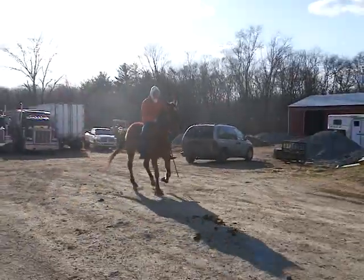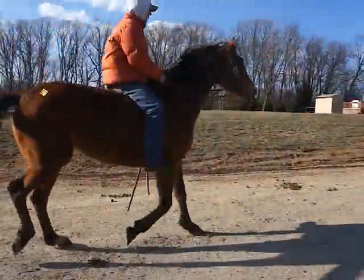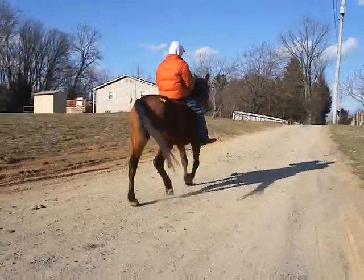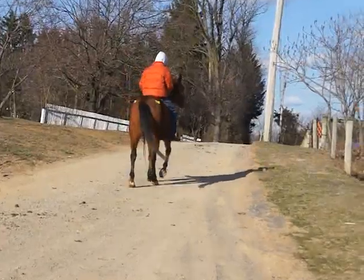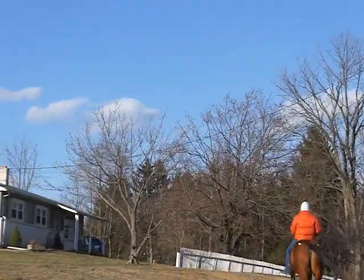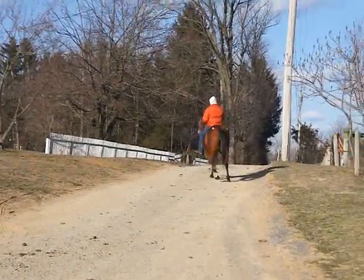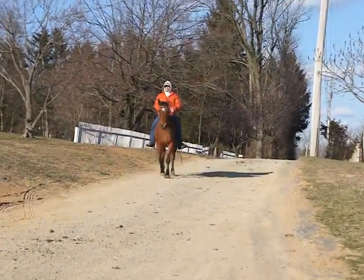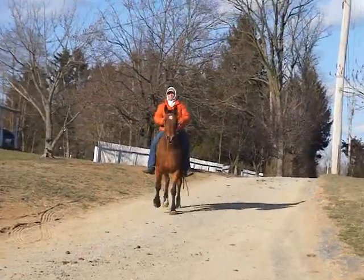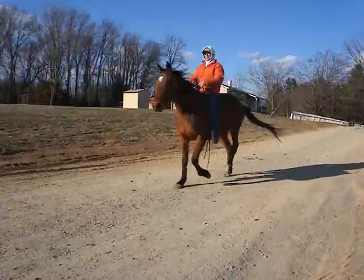She looks very gentle and easy to ride. X5152 is her freeze brand. She's a nice mare. She's a pacer.